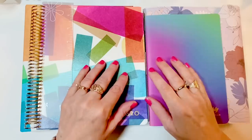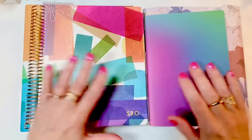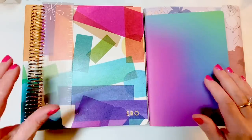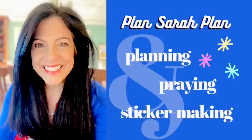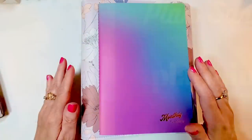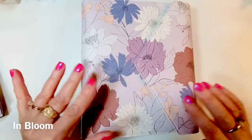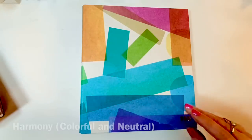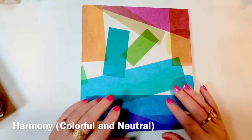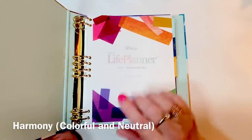Hi everyone, it's Sarah from Plan Sarah Plan, and today it's one of the most exciting reviews of the whole year — the 2022-2023 launch of the Erin Condren Life Planners. This year's themes are Color Blends, In Bloom, which is like the little sister of Flora from last year that was such a big hit, and Harmony, which comes in a colorful version and also in a neutral version.